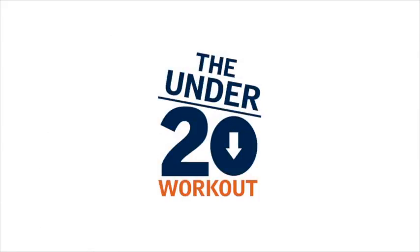Hey guys, it's Justin from the Under 20 Workout. We've got a great 20-minute workout for you. No weights. If you love the workout, click the link below or go to www.under20workout.com and join our $1 one-week trial. For one week, you get total access to our entire website. It's a great way to test our system. Enjoy the workout.